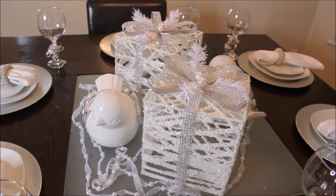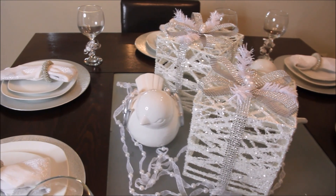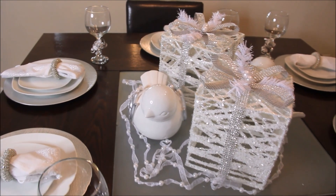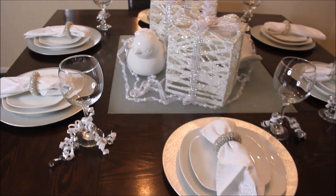Here's a top view of the middle of the table. You can kind of see the tops of the decorative gift boxes, and just a different view of how the table looks from the top — a different angle.